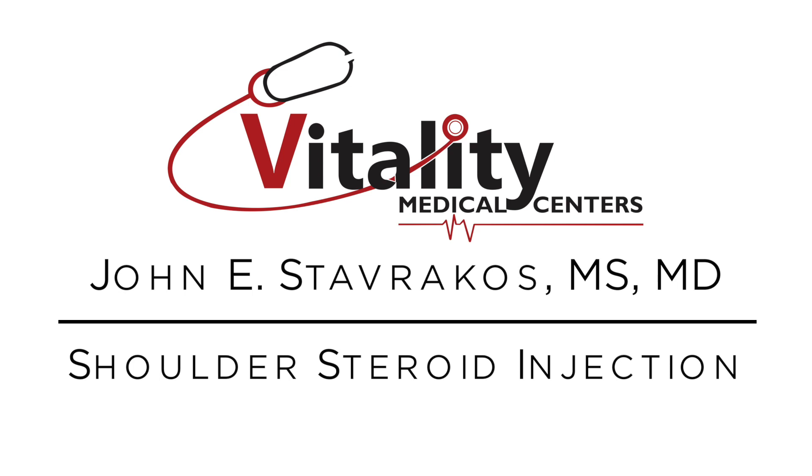This short segment is going to talk to you about the procedure for doing an ultrasound-guided steroid injection in the shoulder. Most of these injections are done very simply over the side of the shoulder. We call this the subacromial injection.